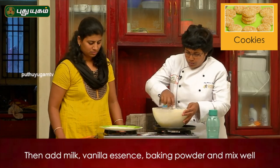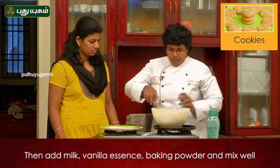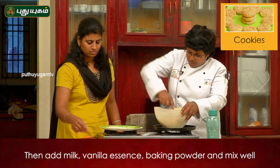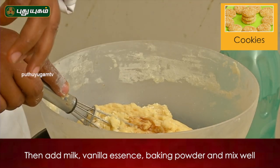Milk. We will add the palm and vanilla extract.